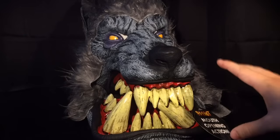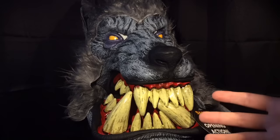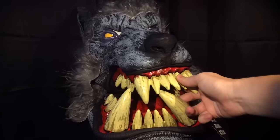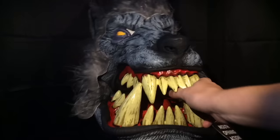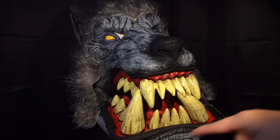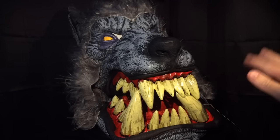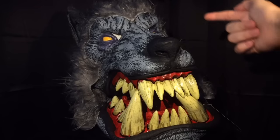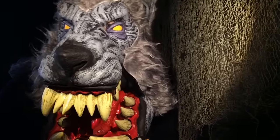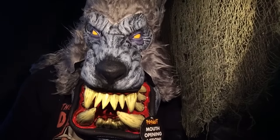This one is based off of the classic werewolf monster, which is actually one of my favorite monsters. The teeth are super big — you have these really cool looking fangs at the bottom, these underbite teeth, which is a trait of these big mouth masks. The lower jaw rests on your chest, and you move your head up and down inside the mask to lift the jaw. The top part of the head, like the eyes and the snout, will go on your face. The fur is actually really nice on this particular mask.